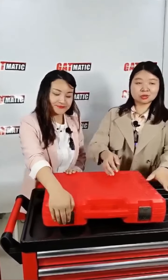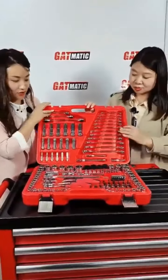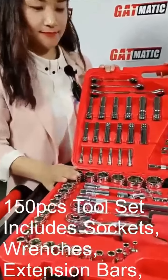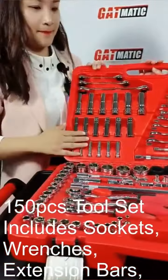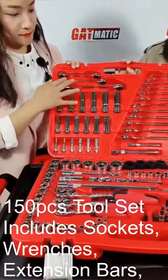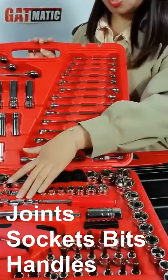Let's see the tools inside. Wow, it's really beautiful! It has a total of 115 pieces. You can see it includes sockets in long and short sizes, a wrench, an extension bar, and a universal joint.